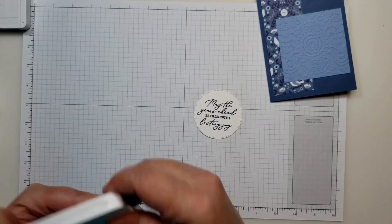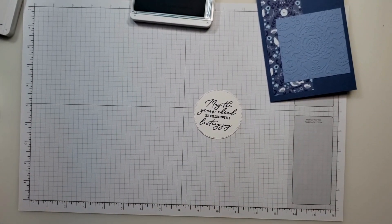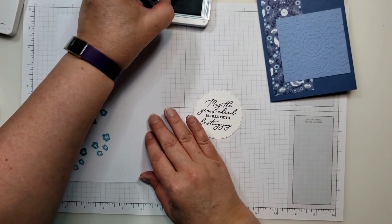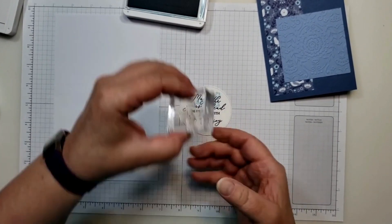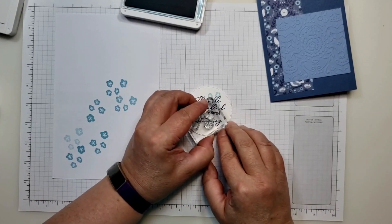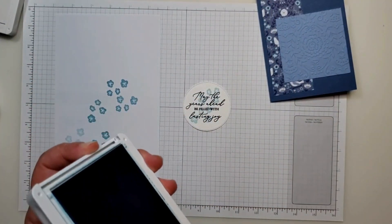Then I'm going to bring in my balmy blue. I have a piece of scratch paper because I'm going to stamp off my stamp first. I'll stamp one up here, then ink it up again and stamp this one down over here. I just want a little bit of a subtle design behind my greeting.